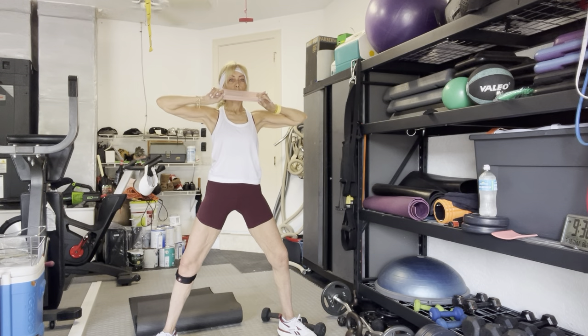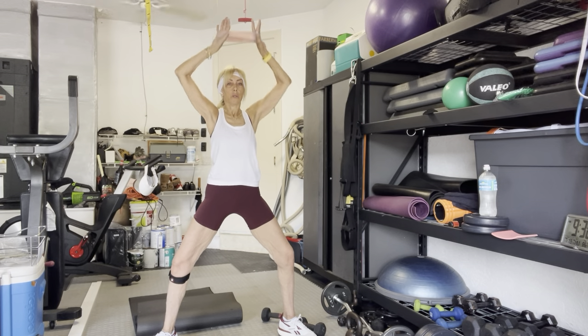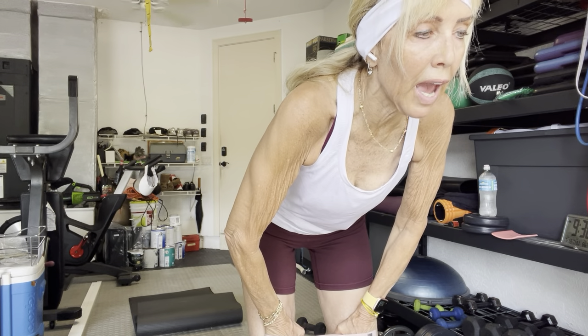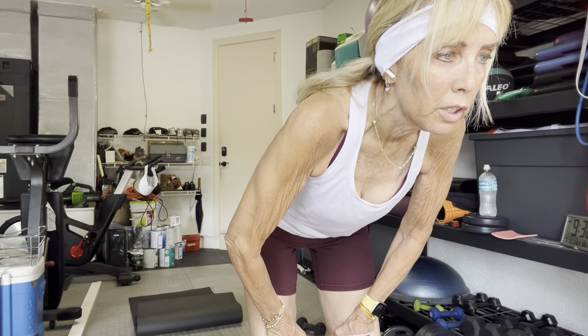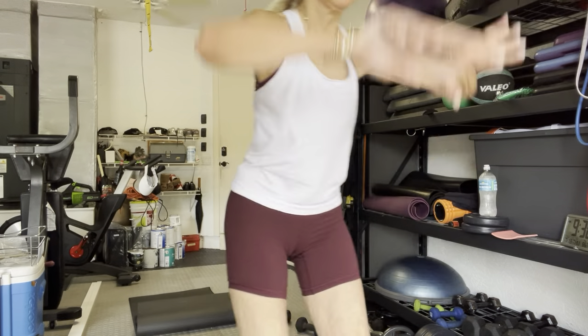Let's go — ten, nine, eight. Don't go lower than your collarbone. Seven. If you can, then just tighten up your width a little bit. Six. Michelle, you can bring it in front of your chest instead of behind you. Four, three, two. Hold this last one down.